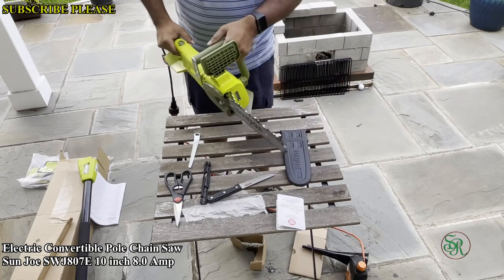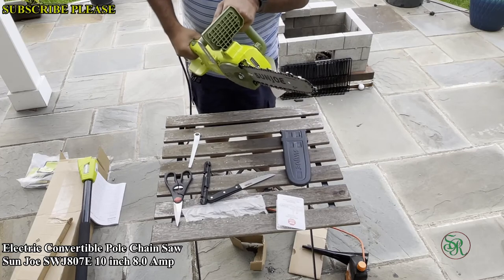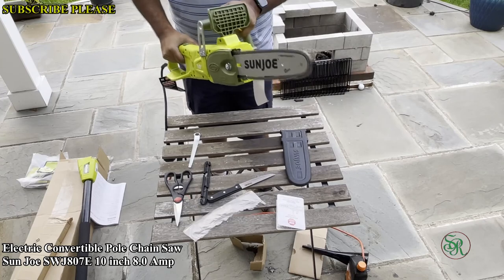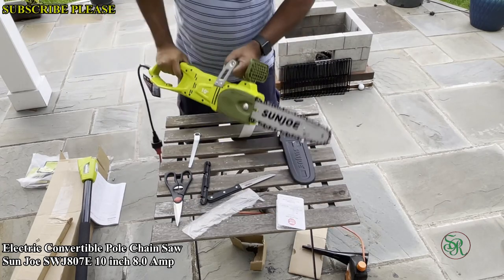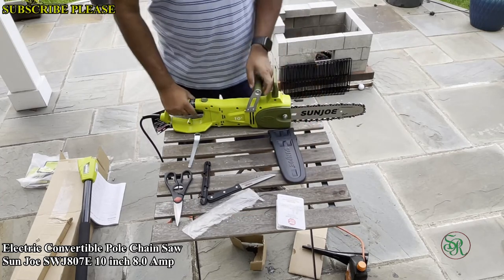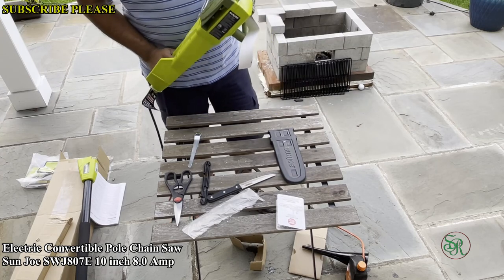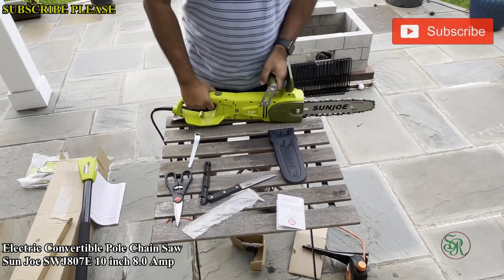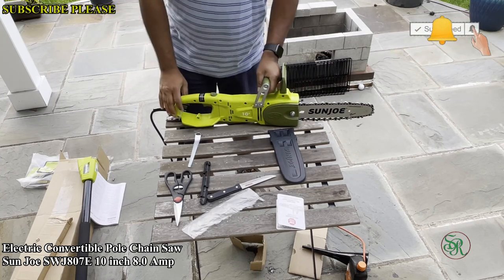I'm going to plug it in and turn on the saw. Thank you for watching my video! In the comments, please tell me how you liked the video. If you have any other comments, feel free to comment. If you liked the video, please like it, share it, and subscribe. Thanks — have a good day!